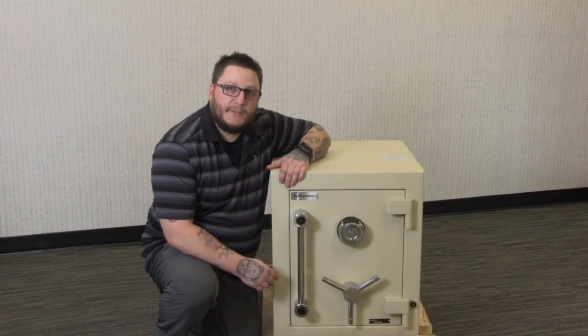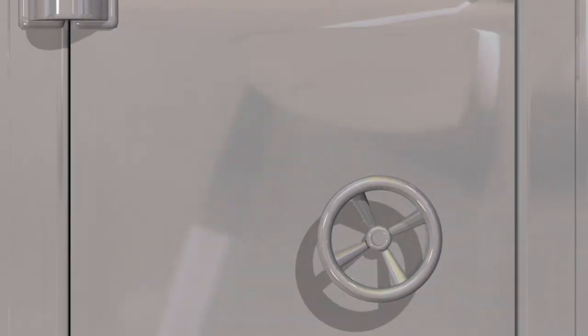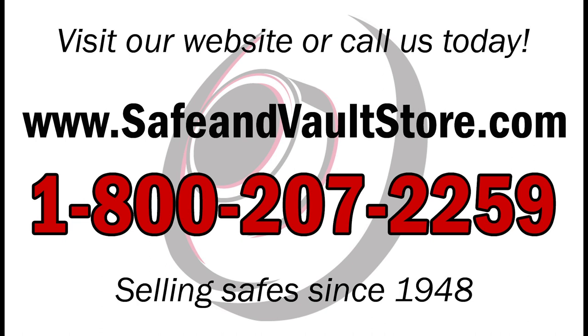This is Brandon with safeandvaultstore, and thanks for shopping with us. Don't forget to subscribe to our YouTube channel to get the latest updates of all of our products and videos.